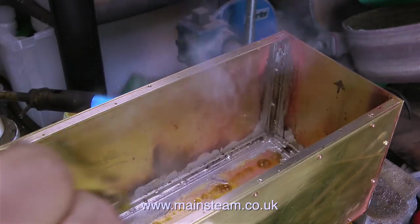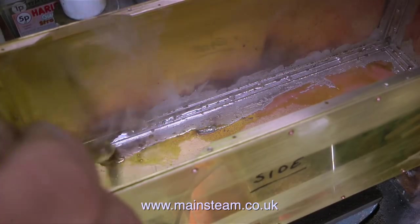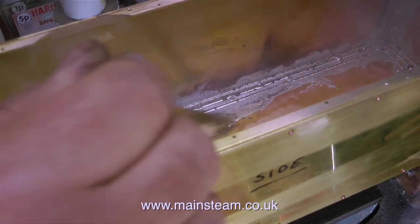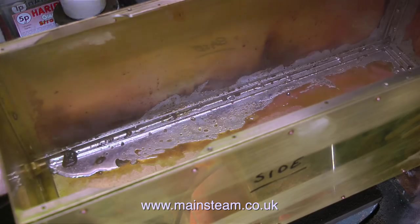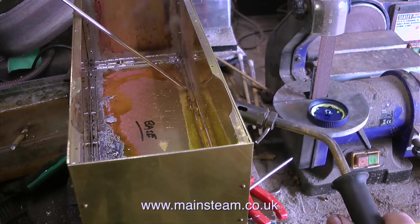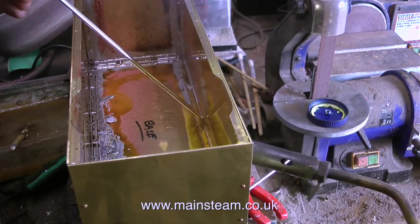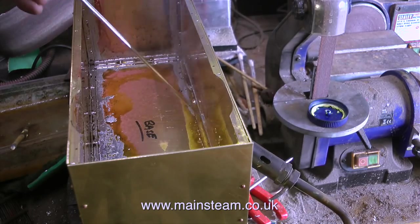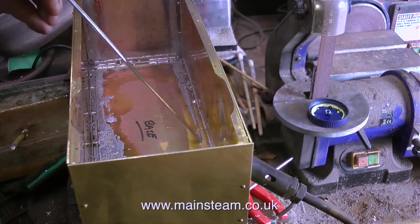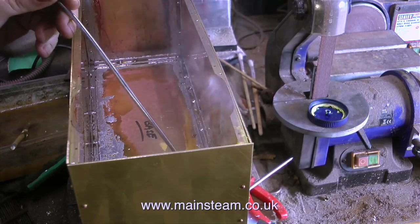It's possible to solder like this a lot neater than I'm doing it, but it's only inside a water tank so it's not important. Here's a good tip and it's fairly essential: the brush I use to apply the flux is kept in a water pot at the side of the bench, and I use it to smooth out the solder and remove burnt flux from the work. I keep the brush in this pot of water just to keep it cool so that the bristles last a bit longer. The brush needs to be a bristle-type brush, not one of the modern ones with plastic bristles — they would just melt and leave a sticky mess inside the tank.